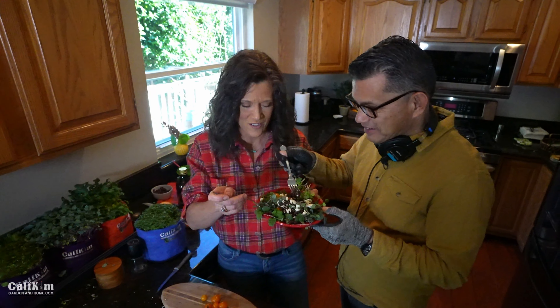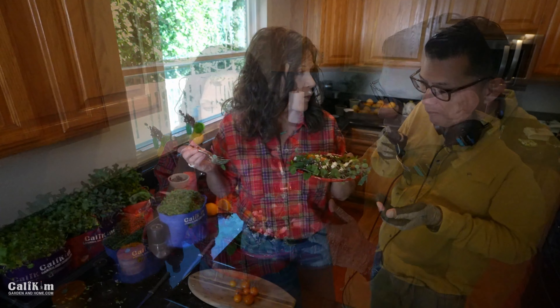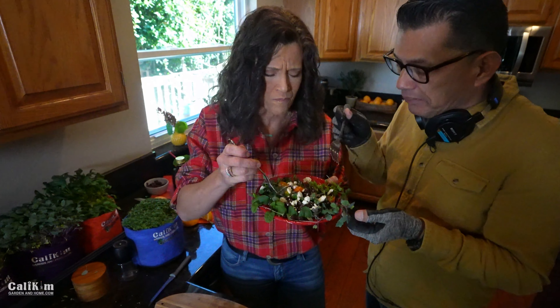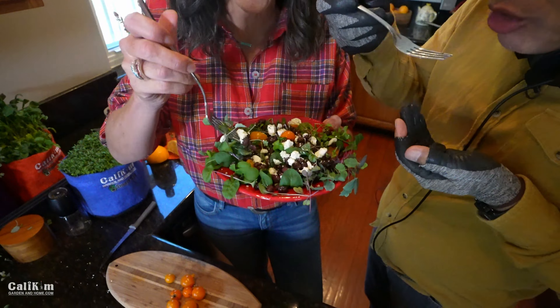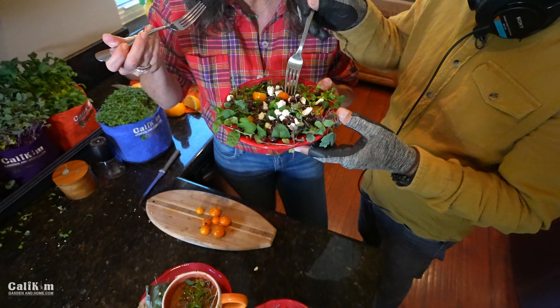Garden fresh, right from the garden grocery store, just 10 steps away from the kitchen. Delicious! I love the sweetness of the orange. Just make it to taste and make it to whatever you have growing in your own indoor garden grocery store.